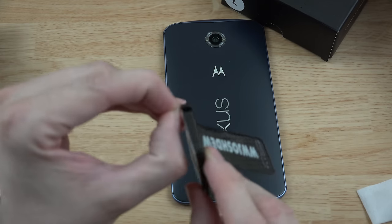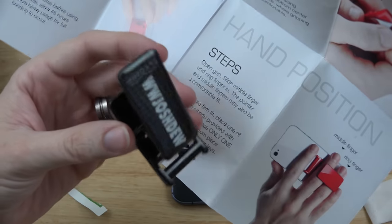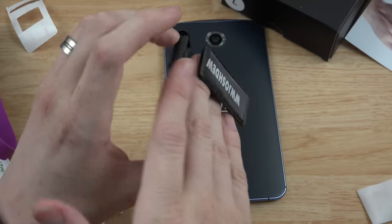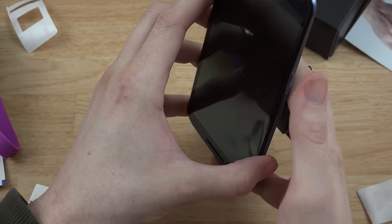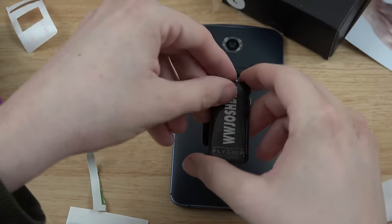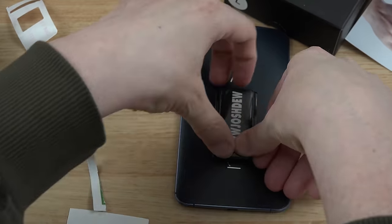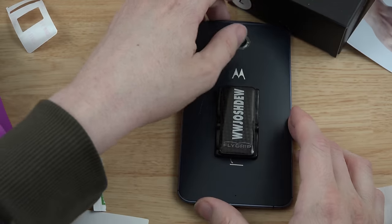It says to put it near the bottom where holding will be most comfortable. I'm going to take the backing off — okay, so there's the camera lens right there. They have it oriented like this, so it'll go on just like this. You can see the FlyGrip branding right there. It seems to fit my fingers pretty well. I'm going to hold it and figure out where it'd be most comfortable — I'd say just a little bit above the Nexus logo. Let's go ahead and do that. It says to hold it for about 30 seconds — four Mississippi, three Mississippi, two Mississippi, one.